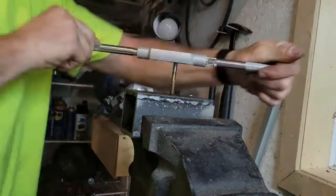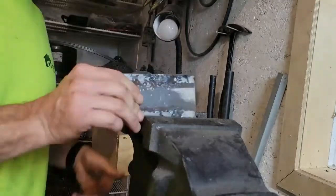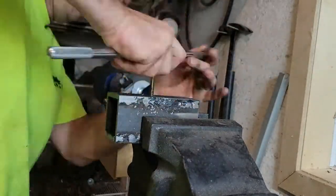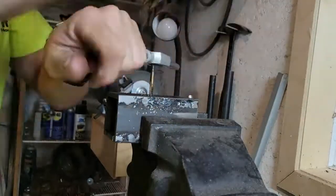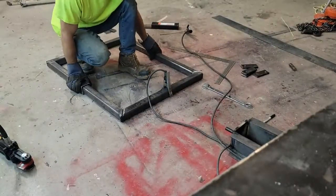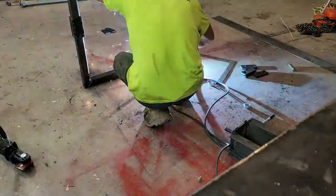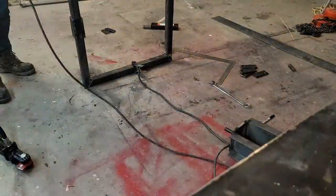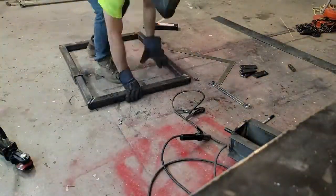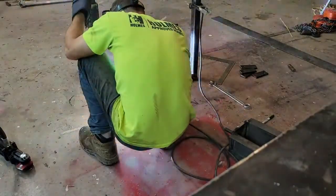Here I'm just drilling a hole and threading in threads for a grease nipple that I'll put on later. Now that everything fits properly, I'll finish welding all the seams in the corners, sand it, and clean it up.